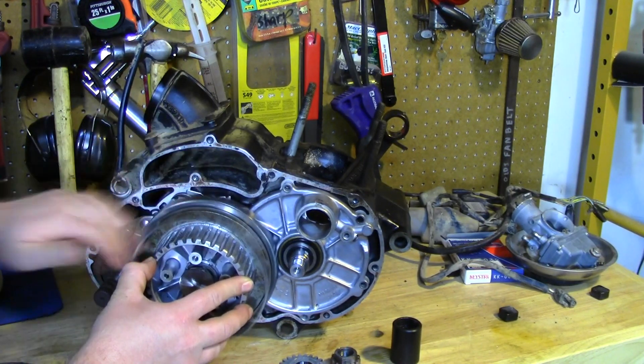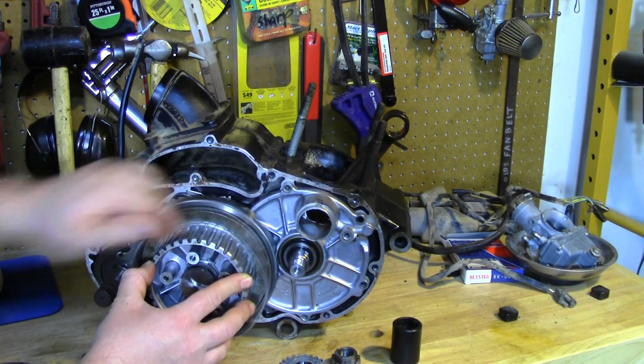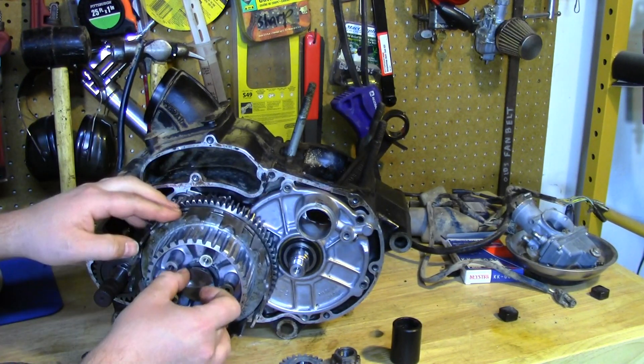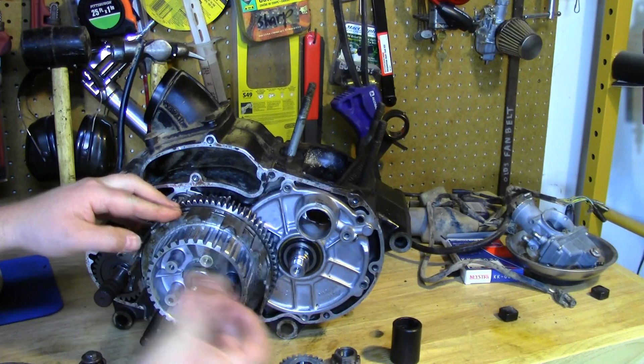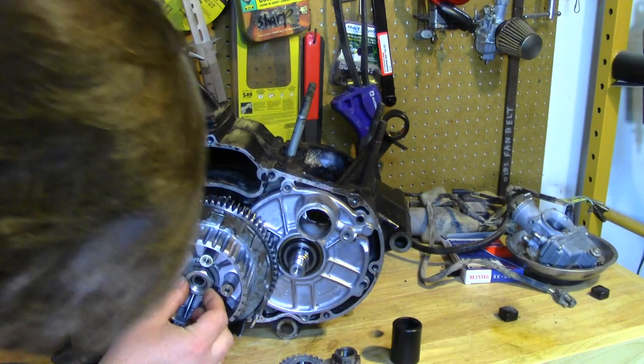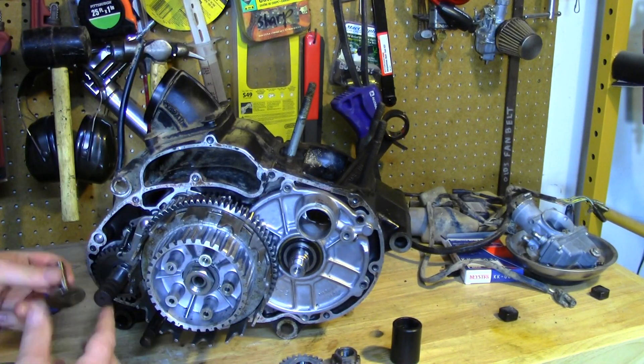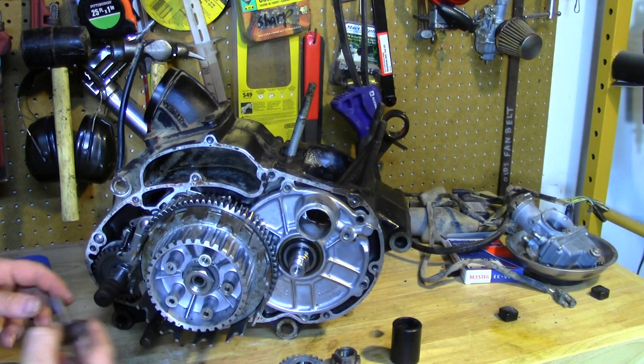For example, when the engine's running, the clutch basket is spinning. But if you're stopped at a stoplight, the hub is stationary and the basket just slides freely. There's a rod down in there that pushes on the pressure plate to make it go in and out to engage and disengage the clutch.